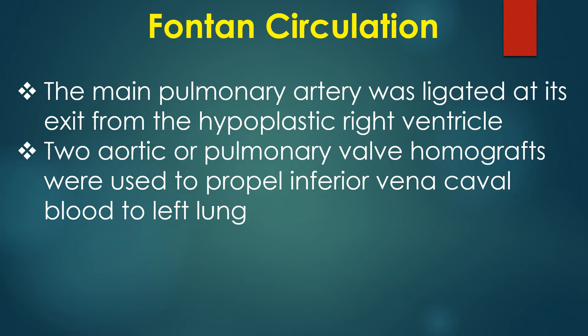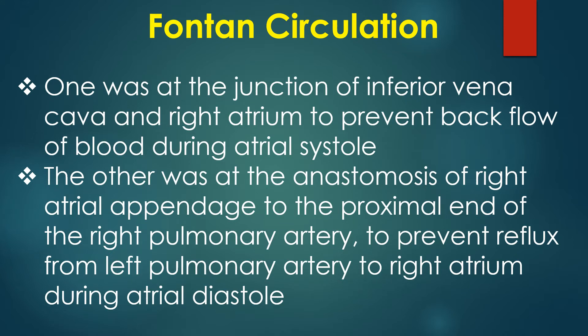Two aortic or pulmonary valve homografts were used to propel inferior vena caval blood to the left lung. One was at the junction of the inferior vena cava and right atrium to prevent backflow of blood during atrial systole. The other was at the anastomosis of the right atrial appendage to the proximal end of the right pulmonary artery to prevent reflux from the left pulmonary artery to the right atrium during diastole.